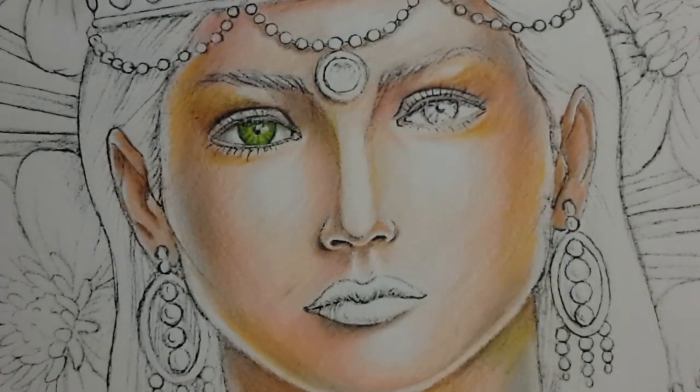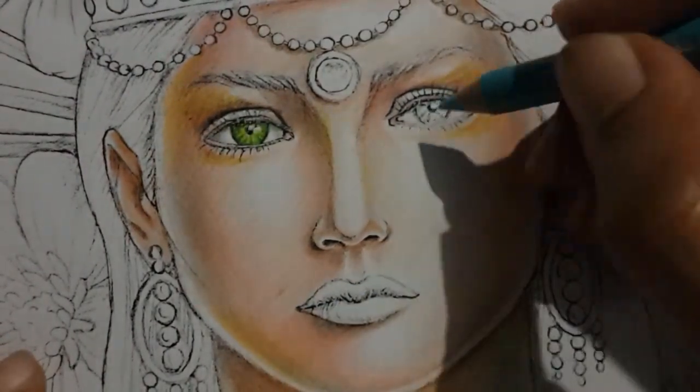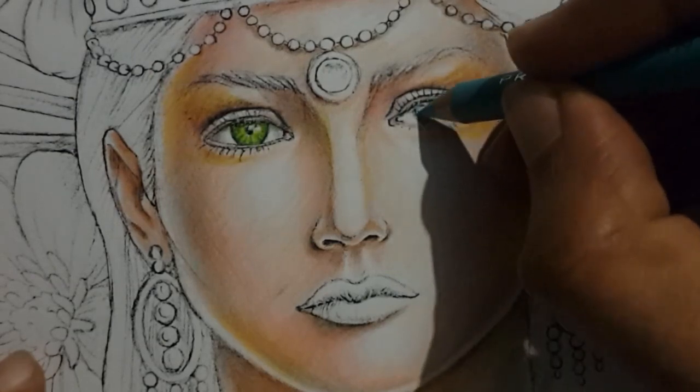You can use a white gel pen to create those highlights on the eye, but at this moment when I checked my white ink pen it had all dried up, so that's why I'm leaving that space.